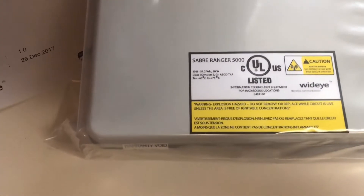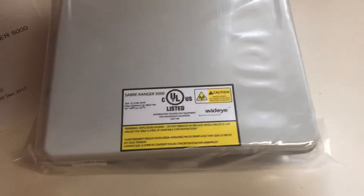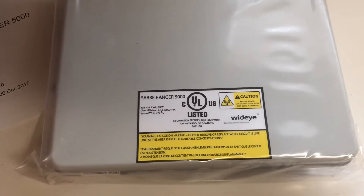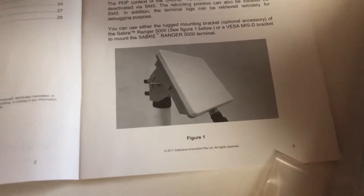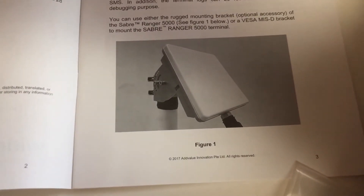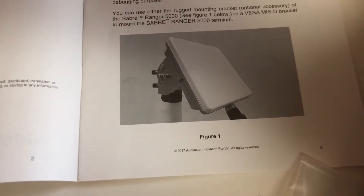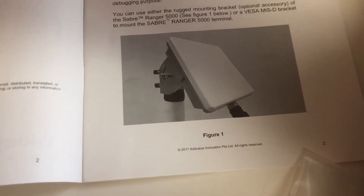I'll just show you a couple things that come straight out of the box. It doesn't come with much — literally this is it right here. It does have some accessory things you can get. One is the pole mount — it comes with it, as shown in the book. That's basically the pole mount, which kind of reminds you of the pole mount that came with the old Saber Ranger BGAN or M2M unit. However, this one is IP66 rated and is just extremely tough.